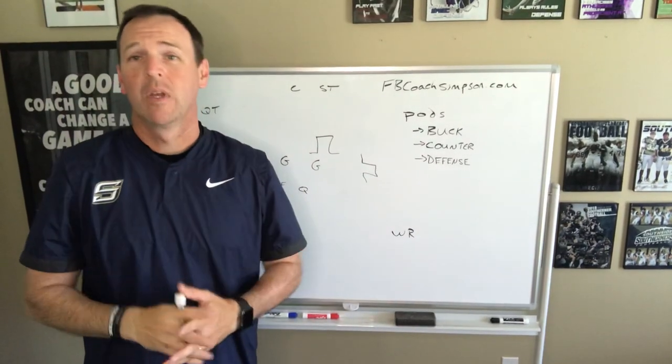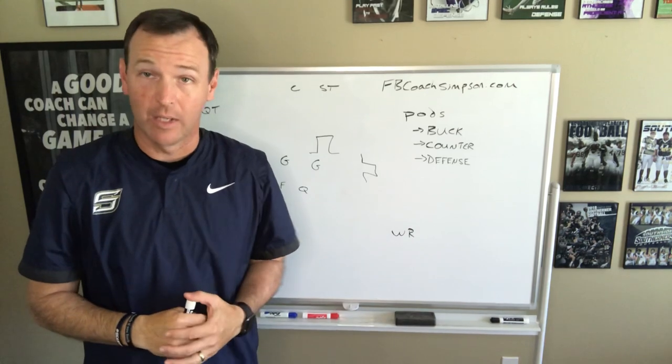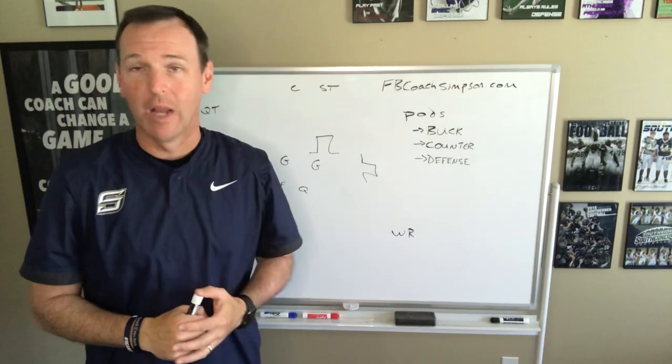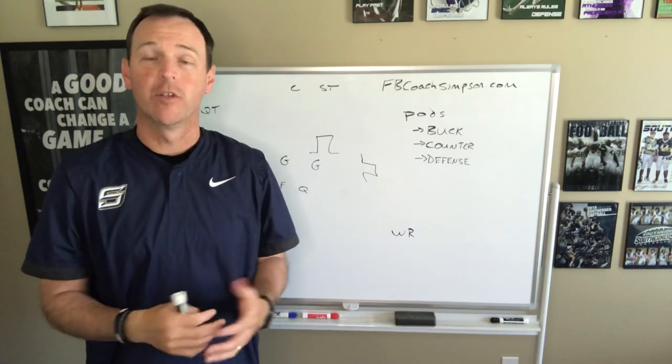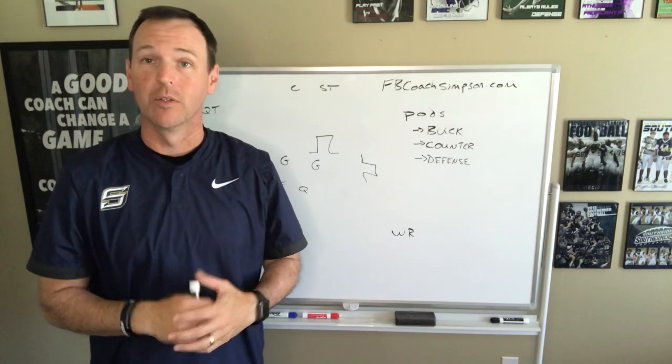Hey Coach, it's Coach Simpson. I appreciate you checking out my YouTube channel. If this is your first time checking out this channel, there's a lot of other videos available. I appreciate it if you like the video, subscribe to the channel. Feel free to scroll around and find any information you want, or leave a comment and I'll get back to you as quickly as I can.